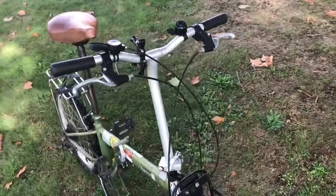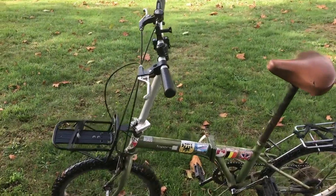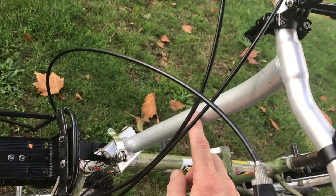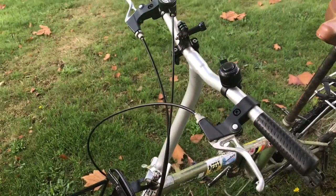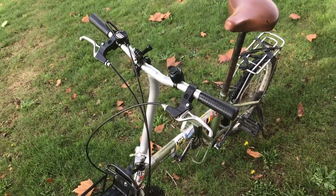The handlebars have been replaced so they are not original. When it arrived it had the two-piece telescopic handlebar with a quick release halfway, and I've since replaced it with this one-piece steel folding handlebar. I just like it a bit better — it's a bit sturdier for touring.